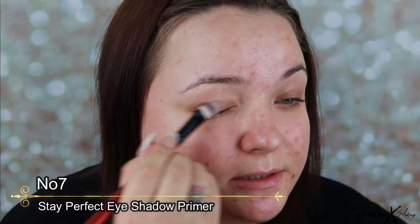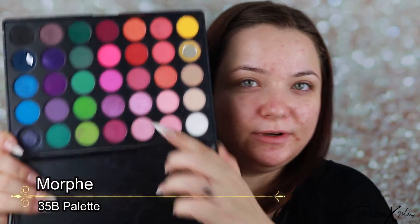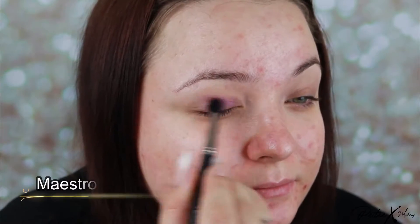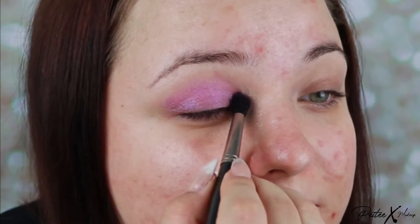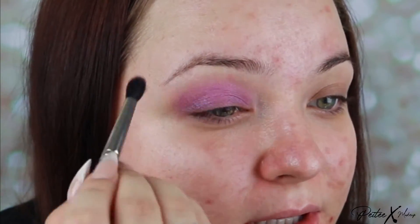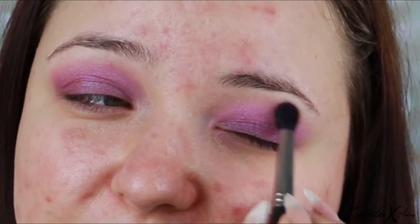I'm going to start with the eyes and I'm using an eyeshadow primer. With this you just want to add a small amount all over the eyelid and underneath as well. I'm going to start with this purple shade all over the lid, and I want to bring it up to the crease and just really diffuse it up. If you use something with shimmer in it, it's much easier to diffuse and make that soft effect.